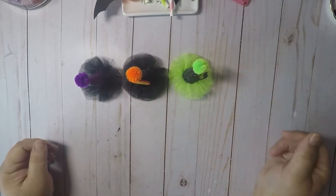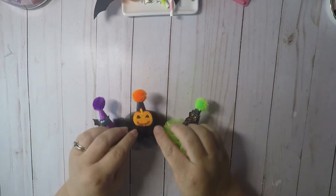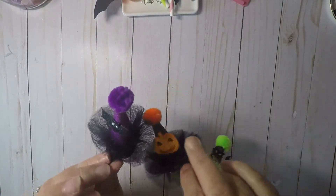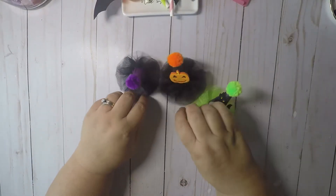I thought those were cute, so if you like them give them a thumbs up. They're super cute for little gifts — you know, put them in somebody's happy mail.